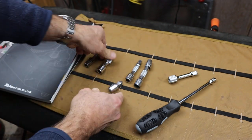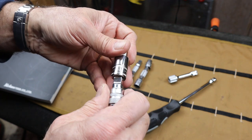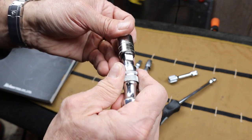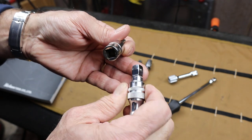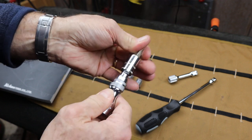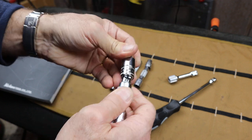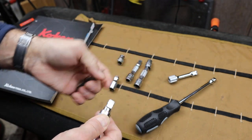This one here is a wobble, and it also has a locking mechanism. If I slide this collar down, it allows that ball to drop. Once it's down, you can slide it on and then it's locked on as a wobble. But I can't push it down any further so it's a fixed wobble.